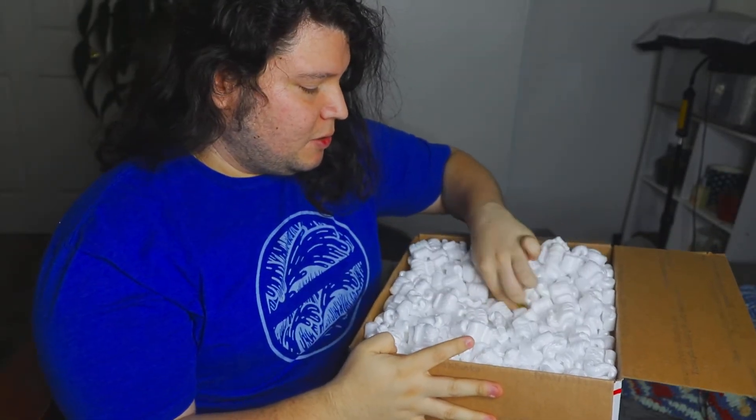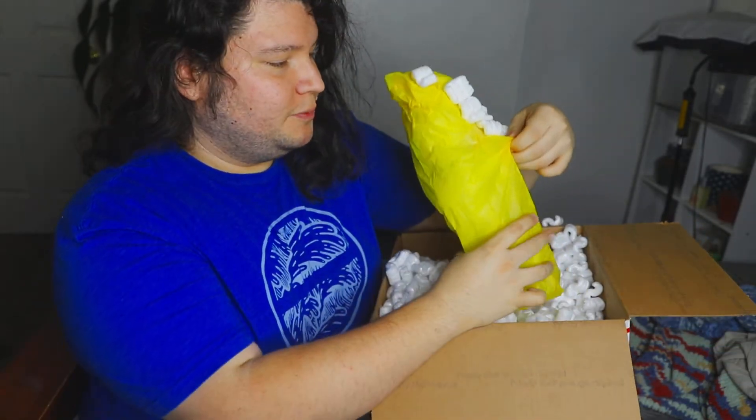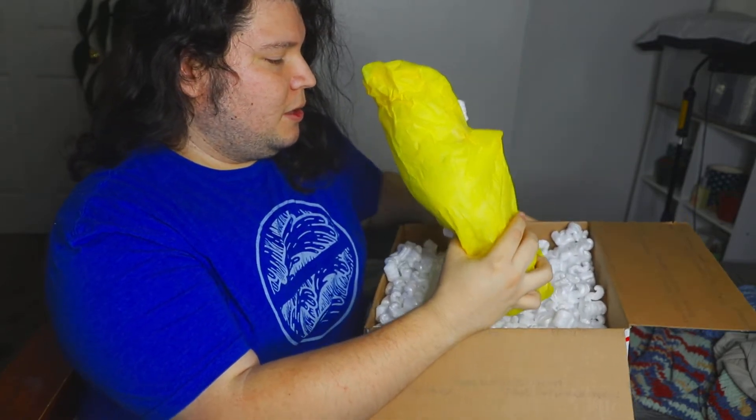So I got two Hoyas. They're both rooted plants. You can also order rooted cuttings, but they're mostly listed on the website as cuttings. So if you're looking for cuttings, they have very nice cuttings. But I like to buy my Hoyas already rooted.